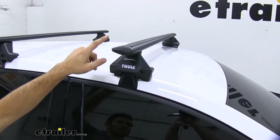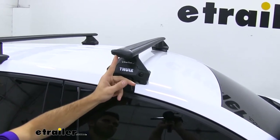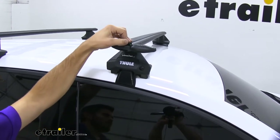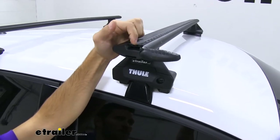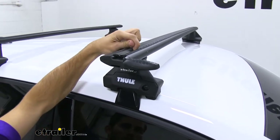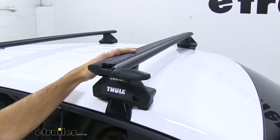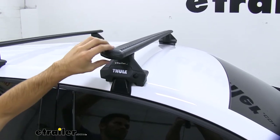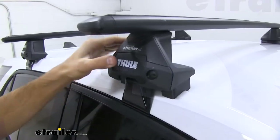What's nice about these crossbars is that we have a T-slot, and all we have to do to access it is flip open the cap just like that. We no longer have to pull off the rubber strip and cut it to length for our T-slot accessory. We just slide it in between the two strips all the way to the preferred location on our roof rack, tighten it down, and we're ready to go. No cutting involved, so you don't have to worry about misplacing, mismeasuring, or making a wrong cut.